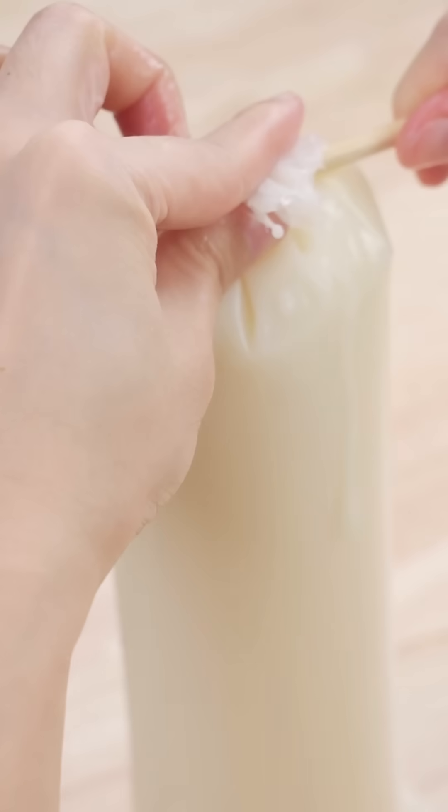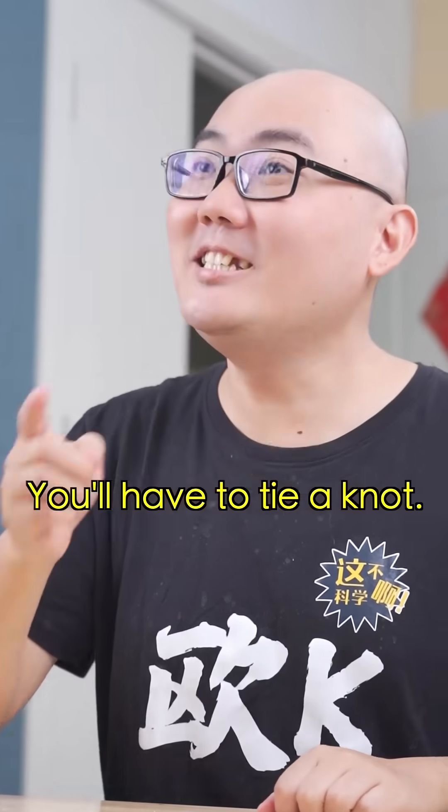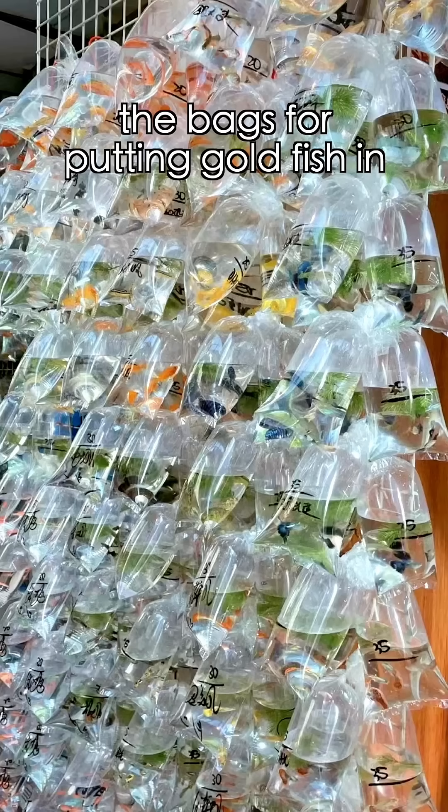Well... Perhaps they use a machine to do that? Come on! You said it's a piece of cake! You have to tie the knot! Well, it's too short to tie a knot.